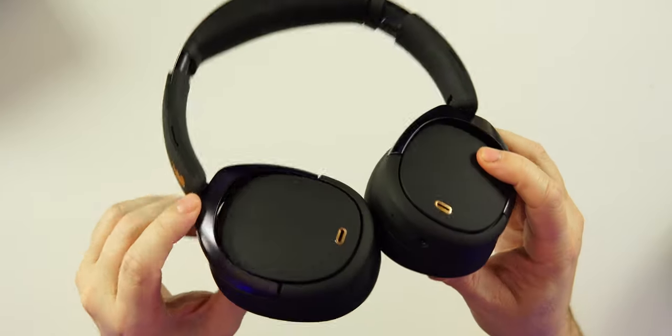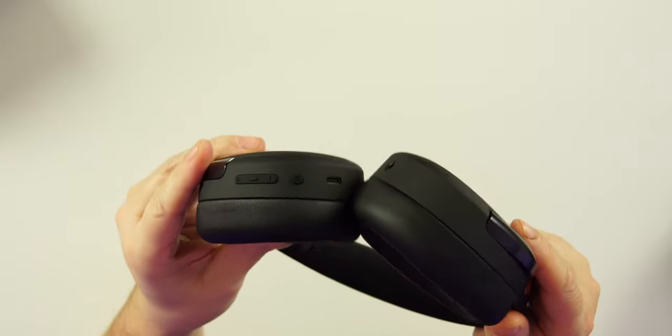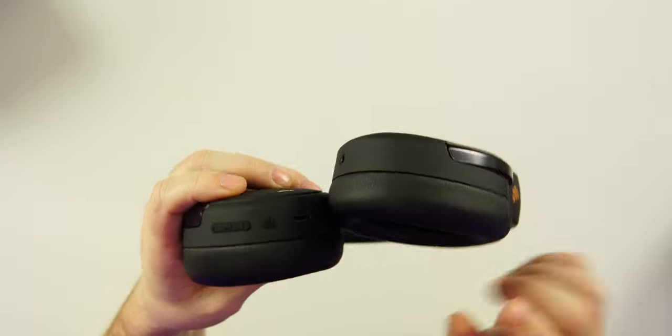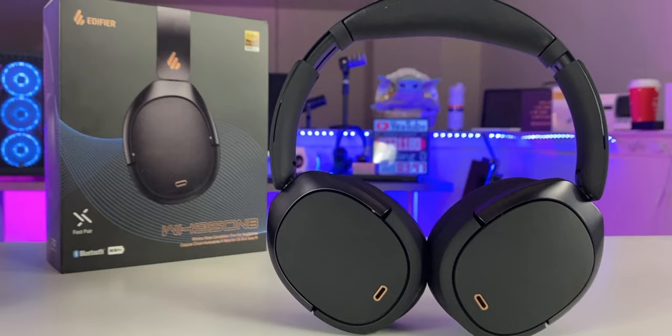The actual headphones are absolutely beautiful. We have physical buttons: a multi-function button, volume up and down, a power button, and the USB-C port to charge. There are four mics on here, and of course we will be doing a mic test.